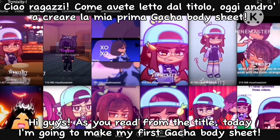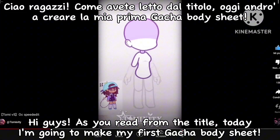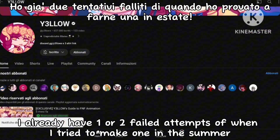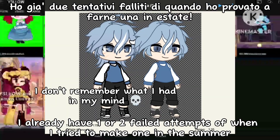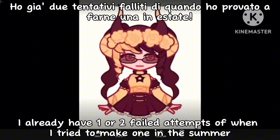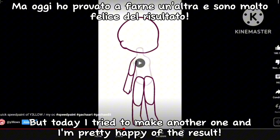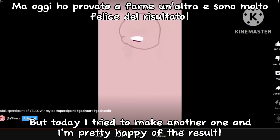Hi guys! As you read from the title, today I'm going to make my first Gacha body sheet. I already have one or two failed attempts from when I tried to make one in the summer, but today I tried to make another one, and I'm pretty happy with the result.